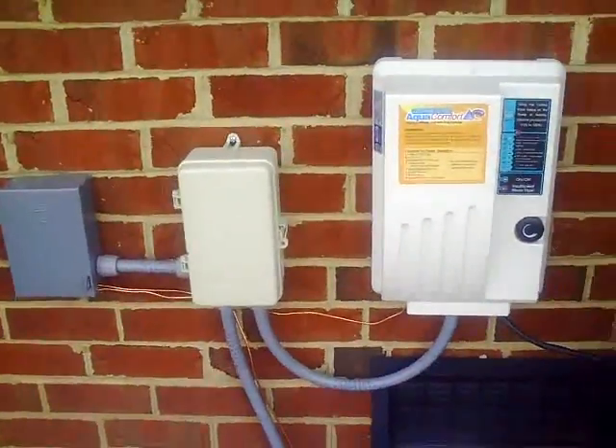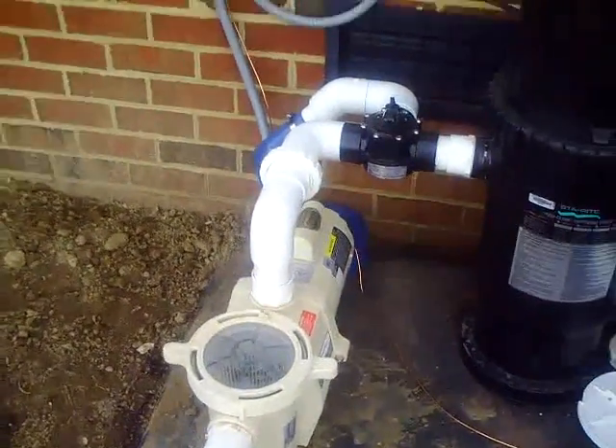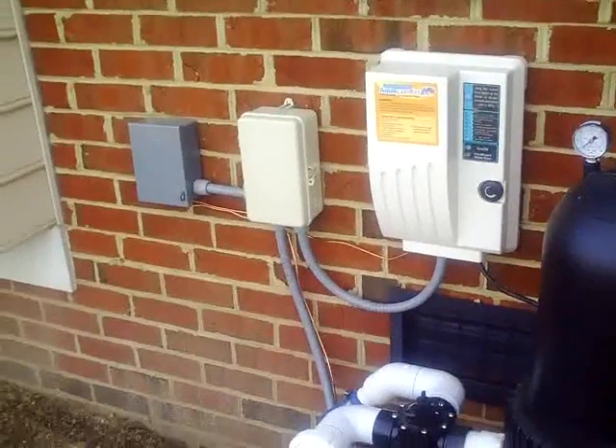So there you have it. We want to wire our chlorinator and our pool pump on the same circuit — in this case, 30 amps, 240 volts.